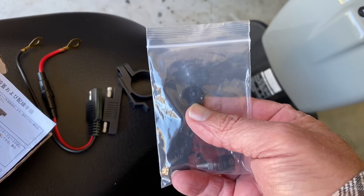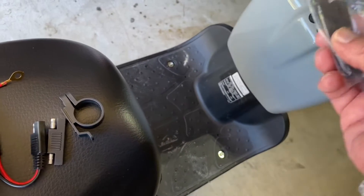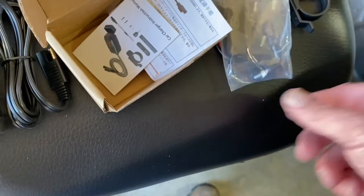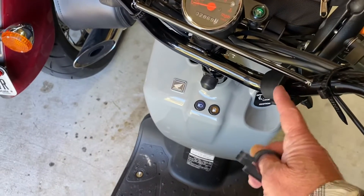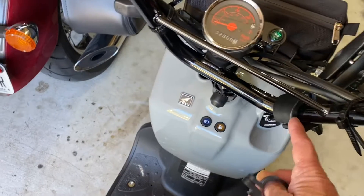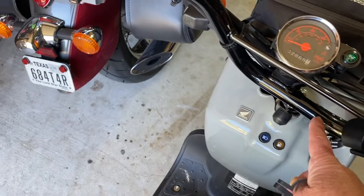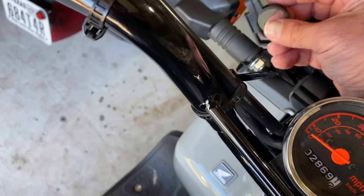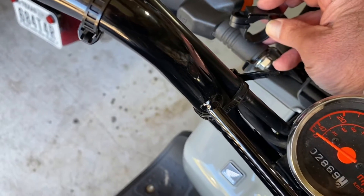It also comes with some mounting hardware. This is the mounting option we're going to be using. The other option is a mounting bracket that I could screw onto something, but I'm not going to drill a hole and screw anything onto my Ruckus. I might want to move my camera here or there depending on what I'm doing, and I really don't have a lot of room. What I'm going to do is mount this on the turn signal.